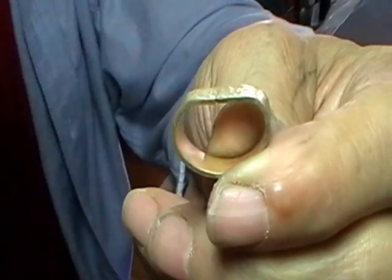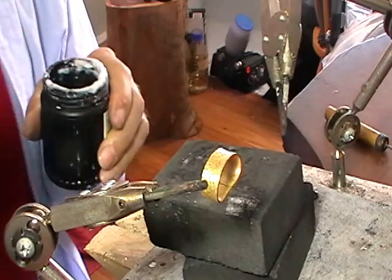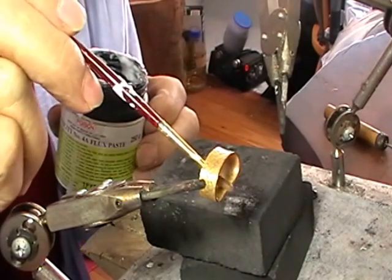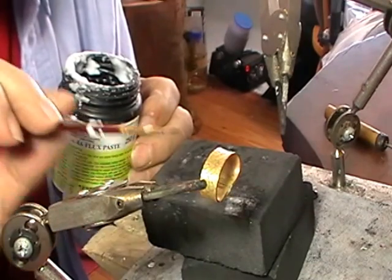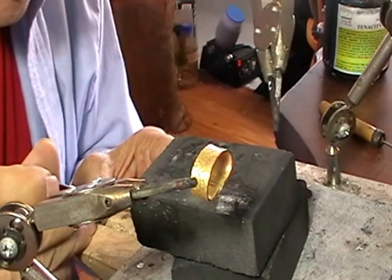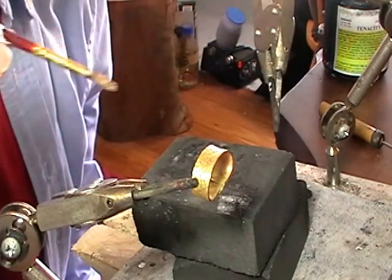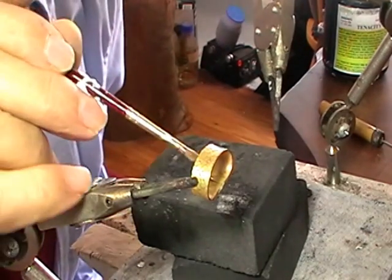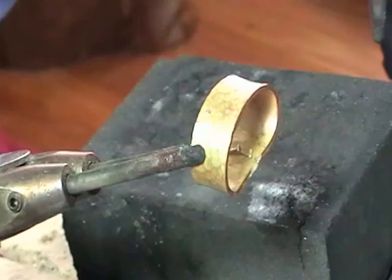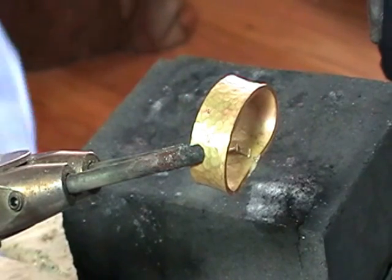For this ring, because it's patterned on the outside, we're going to put our solder on the inside. Take your flux — this is Tenacity 4A, a borax-based flux. You're just going to put a small amount of flux, top and bottom, on your join. Three little pieces of hard solder that you pick up with your flux brush and place them so that they're either lying alongside the join or across the join — they need to be touching both sides of the metal. I'll zoom in so you can see. On the inside of the ring, my solder bits are touching both sides of the ring shank.